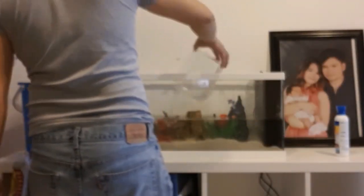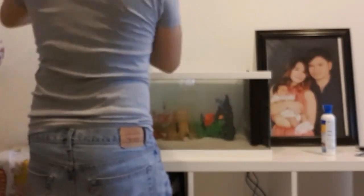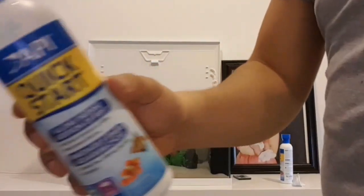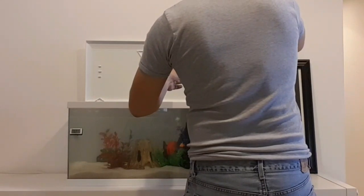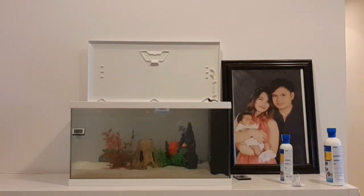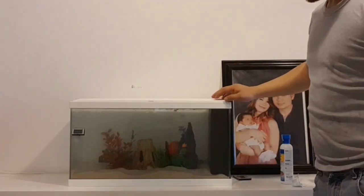Next is to finally fill up the aquarium with water to the maximum level required. I use API Quick Start so that I can transfer my fish to this new aquarium faster than it normally takes. And I let the aquarium run for 24 to 48 hours before proceeding with the transfer.